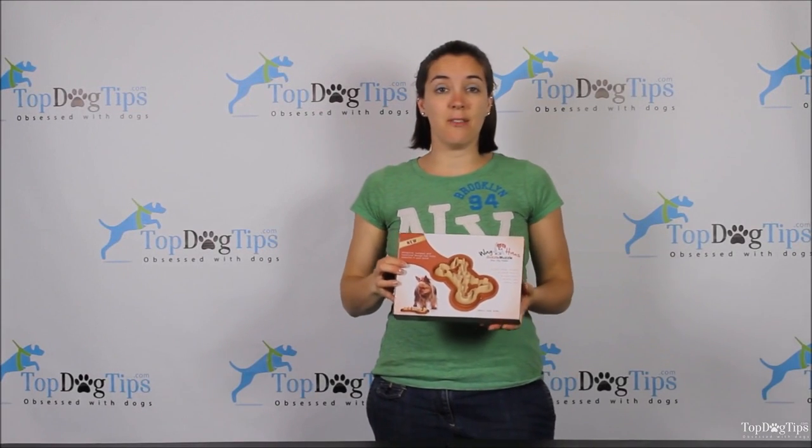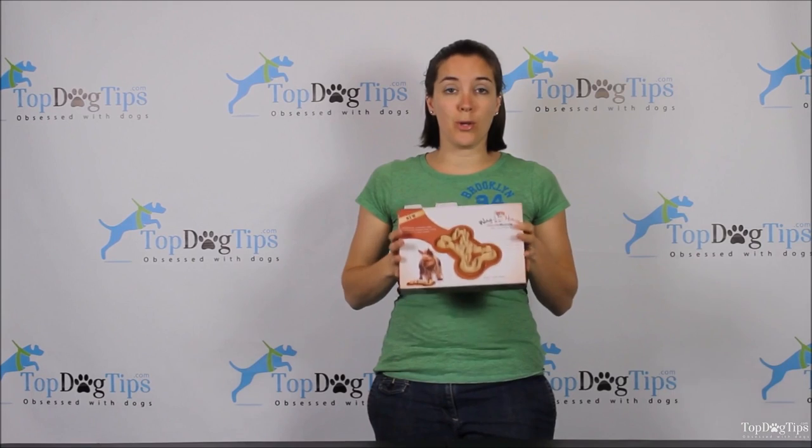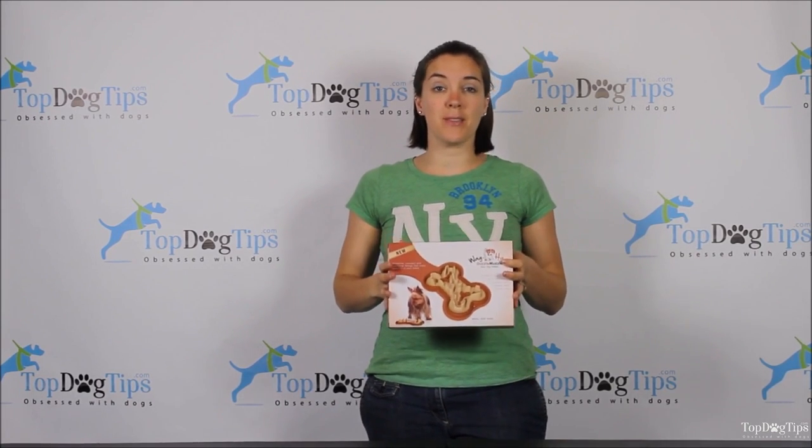Hey guys, it's Samantha, and if you follow our social media or you subscribe to our newsletter, you know that we do giveaways every couple of weeks. This week I have a really exciting giveaway for you.